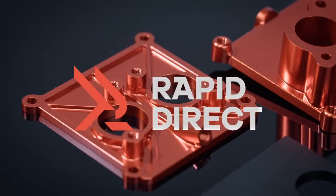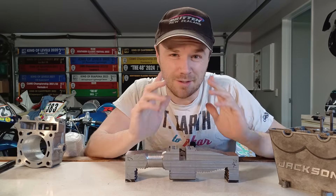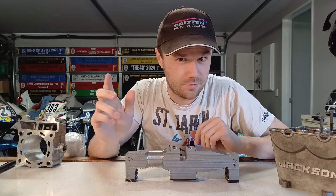This video is sponsored by Rapid Direct, more about them later. Hey guys, Logan here and we are straight back into building this race bike engine from scratch.